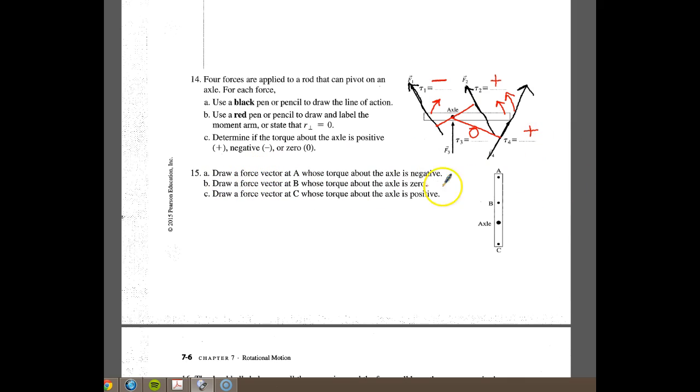For number 15, it says draw a force vector at A whose torque about the axle is negative. If we want it to be negative, we want it to go clockwise, so we make it go in this direction. For B, we want it to be zero, so we point it toward the axle — or away from the axle. Either one would be appropriate. For C, we want the torque to be positive, so we push it in this direction so it curls and goes this way. Even though in A and C we're both pushing the board to the right, one produces a positive torque and the other a negative torque because of the way the whole thing rotates.